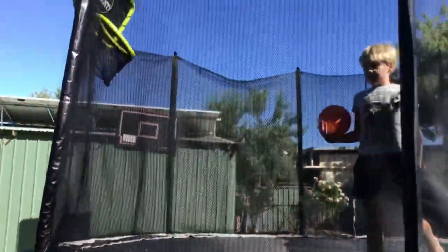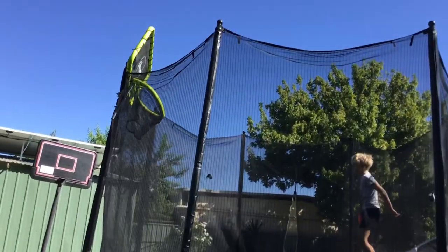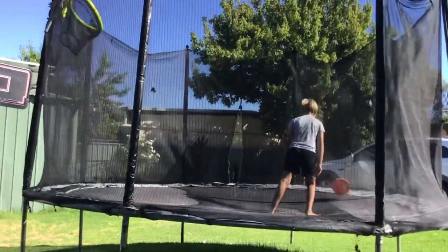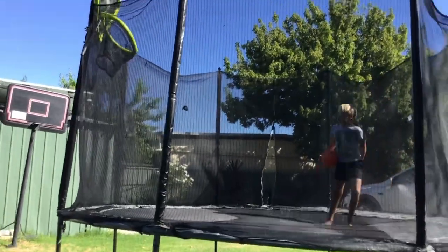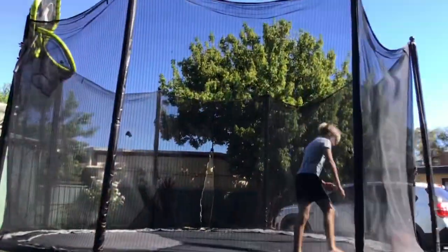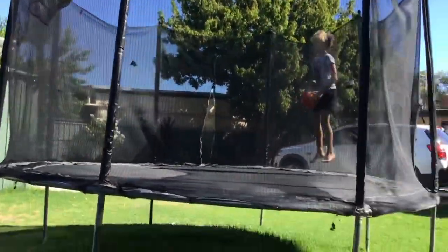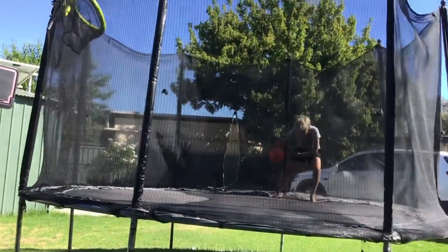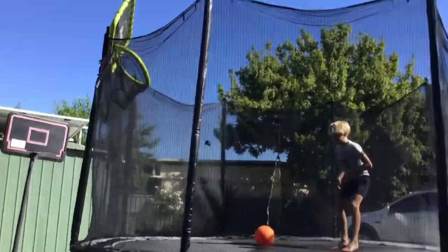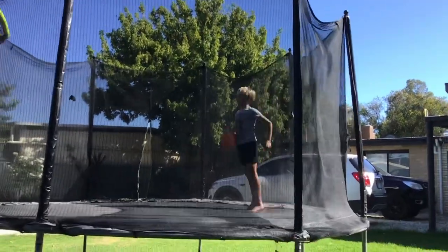Okay, so we have this simple slam dunk. Jesse Mitchell's going for the slam dunk — oh! And then we have a simple three-pointer from the back of the trampoline. Miss, miss, miss — he got it!